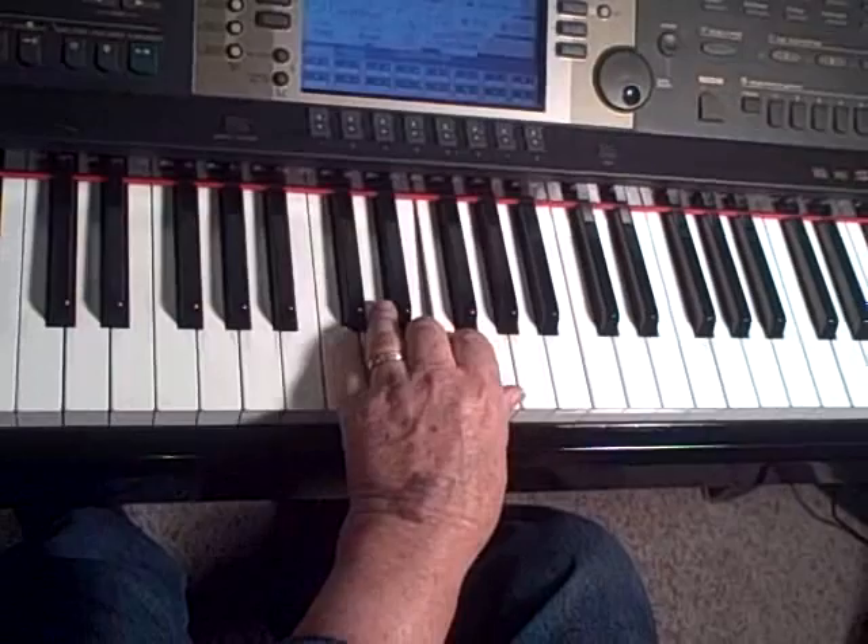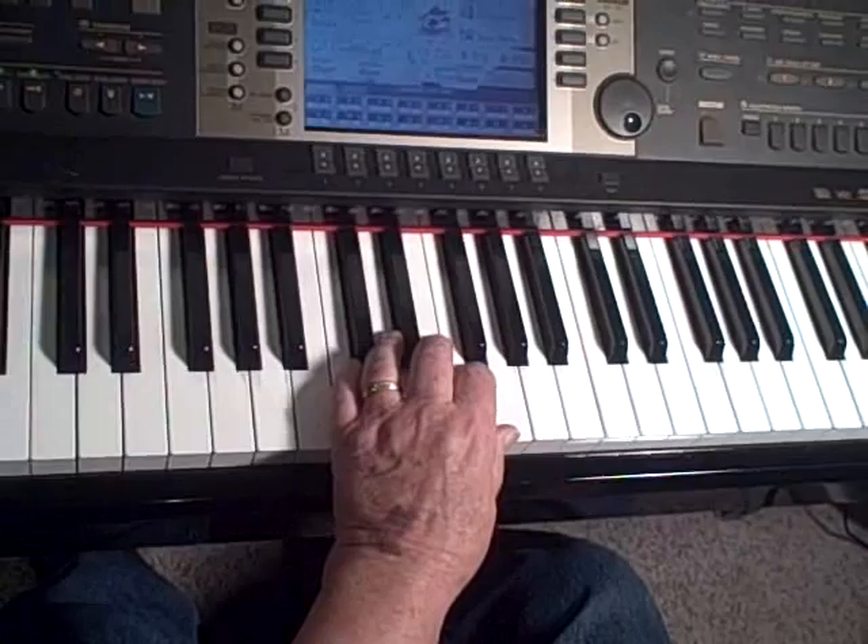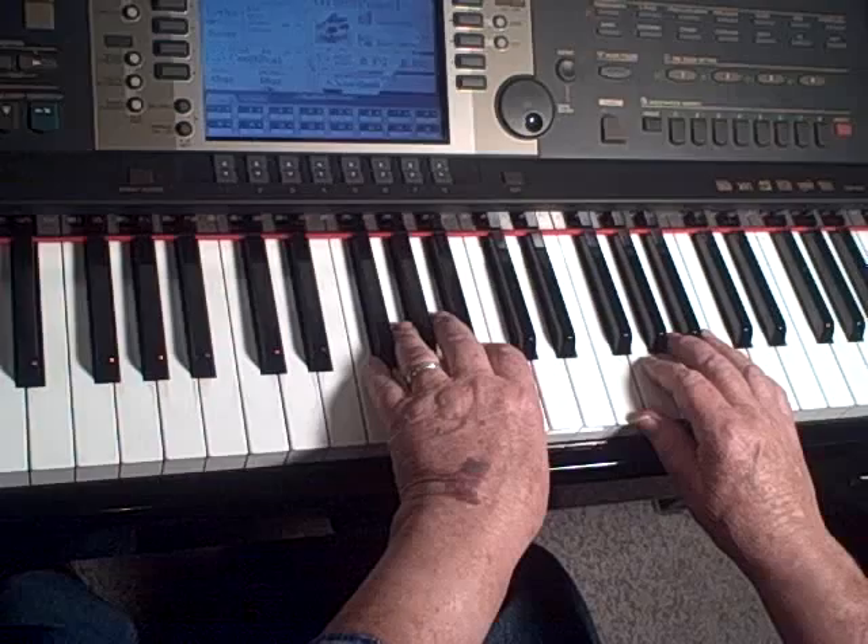If you were on C, it would be bottom, top, middle, top, bottom, top, middle, top. And it can be used to a great, great extent — as I said, Mozart used it a great deal, but other composers have as well.